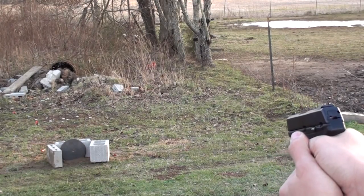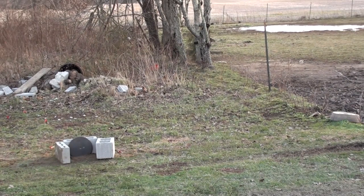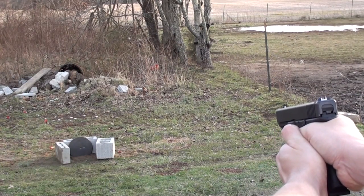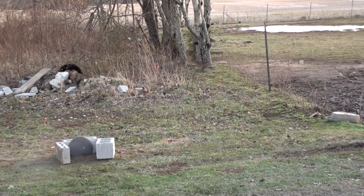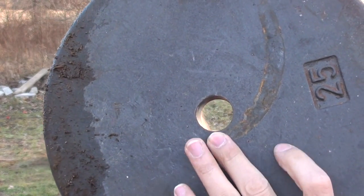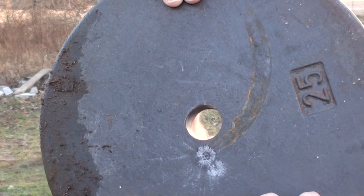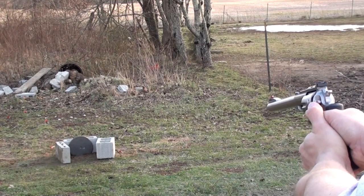The 9mm just barely put a dent in it. The 10mm also failed to do anything significant — just a little dent. Neither the 9mm nor the 10mm did much to this plate, so let's move up to 44 Mag.